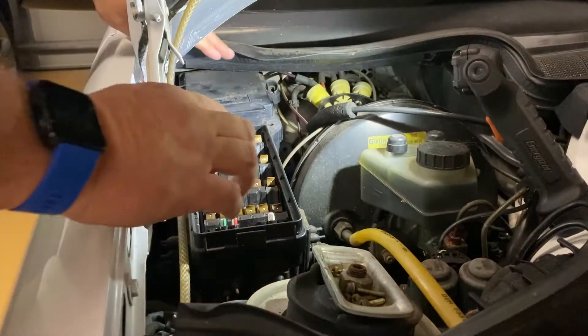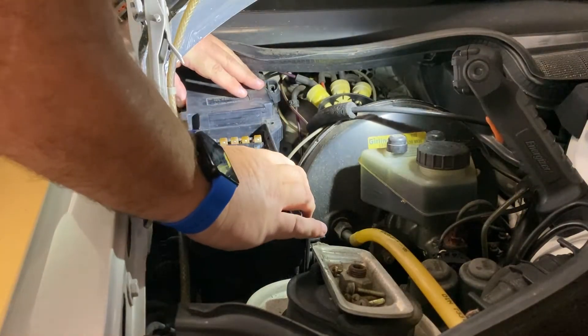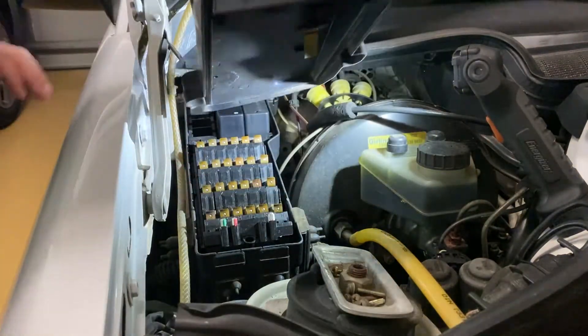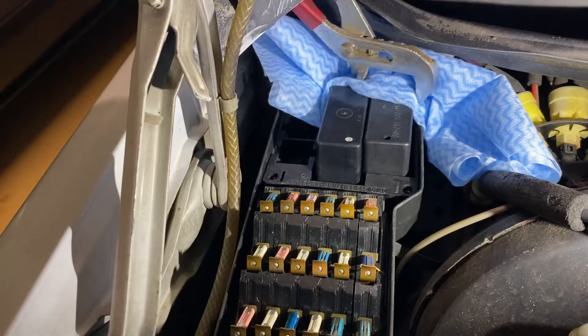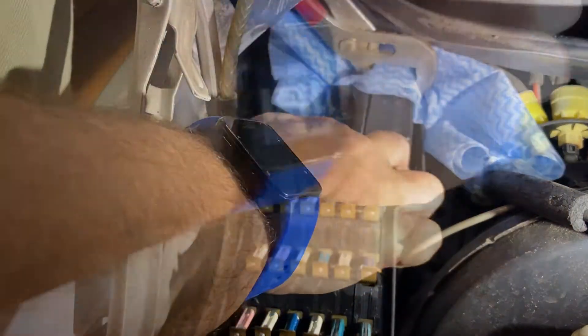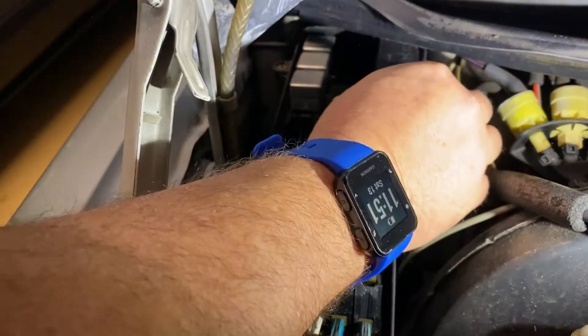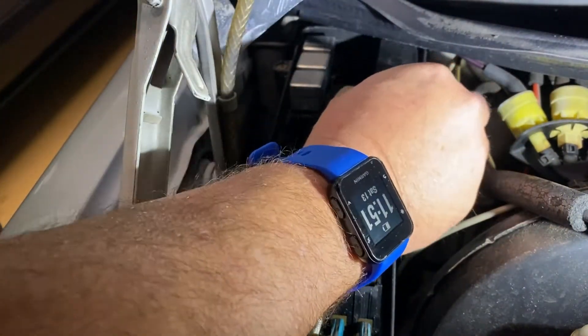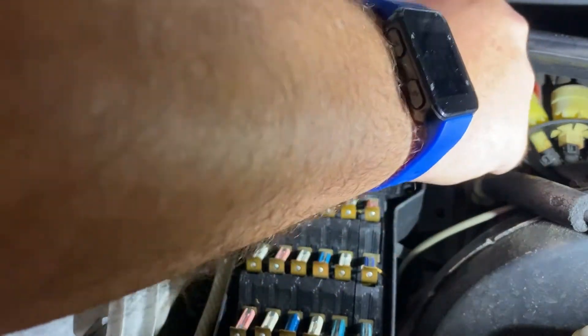Just remove the cover to the fuse box, then the six screws, and you can take off the entire top giving you access to the relay box. That's the lighting control module there. Just be careful — the weather strip above you stops you from removing it easily.